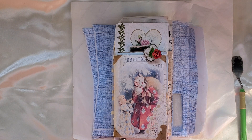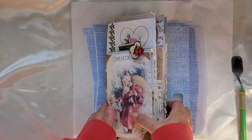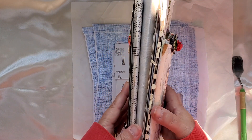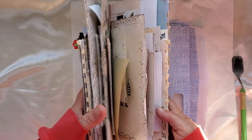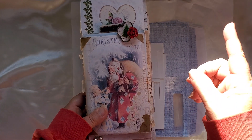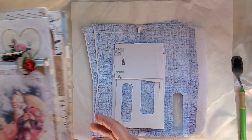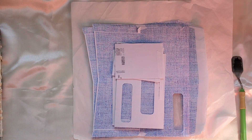Good morning everyone, it's Michelle from Michelle's Inc at Stamp It! Today I have a tutorial on the 507 Willow House flip-flop journal. This was the one I made for Christmas last month — I have a video I can leave a card up here for you, and I'll leave it in the description below too. This is my very first tutorial so we'll see how this goes.